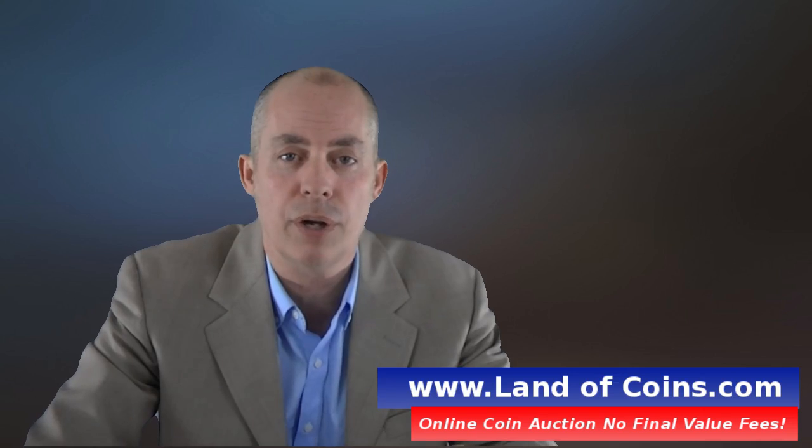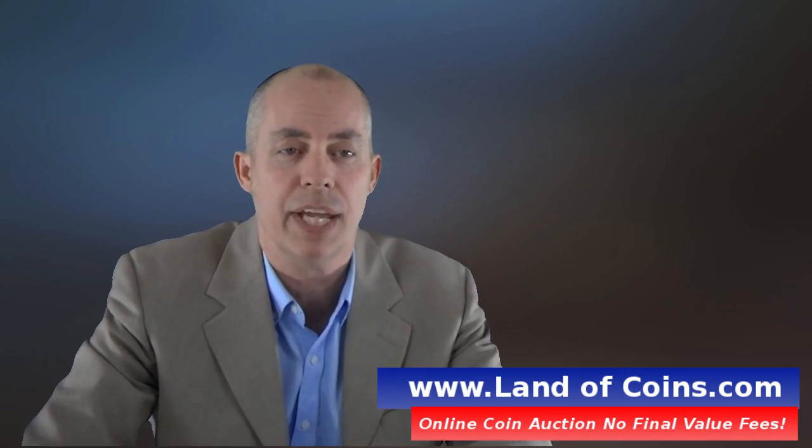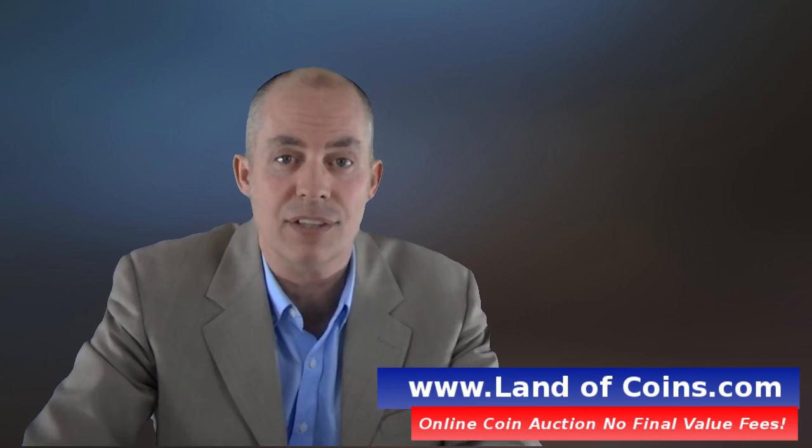Isn't that cool? Now you know how to identify a 1794 Liberty Cap half cent, the C8 variety.